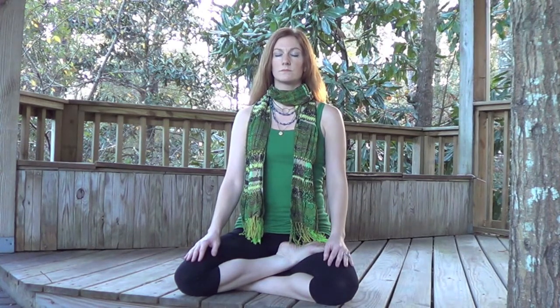Throughout this whole exercise, we will engage Mula Bandha, the root lock. This is that feeling of preventing yourself from going to the bathroom. It will keep the energy moving up, all the way up through the crown of the head.